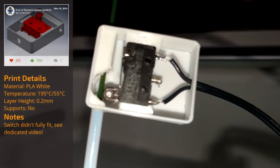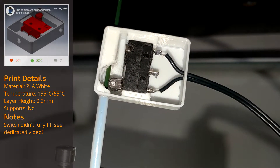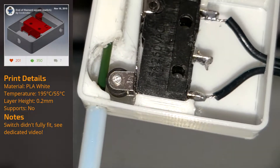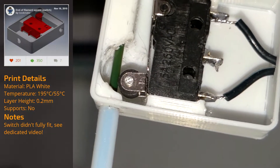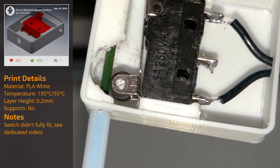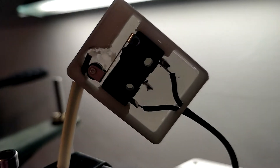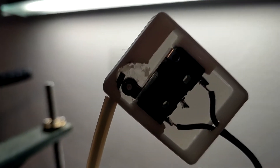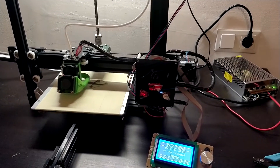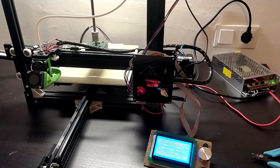Now, there's one upgrade that drastically increases the reliability of the printer: a filament runout sensor. I've done a dedicated video about how to set it up on both the RAMPS and the Anet controller boards, so make sure to check it out. The sensor is basically a switch that is pressed when filament goes through and released once it runs out or breaks. In this case, the printer pauses the print and waits for new filament to be added, potentially saving many-hours-long prints and a lot of material.